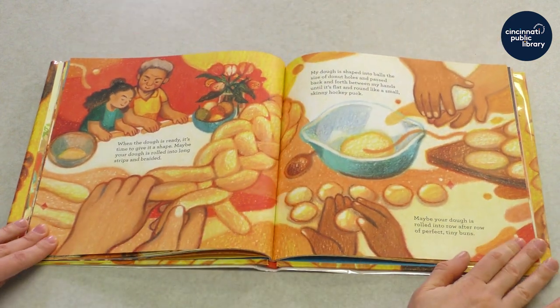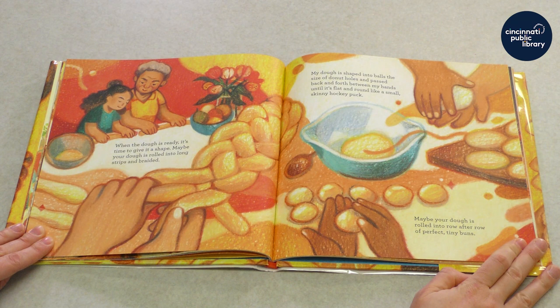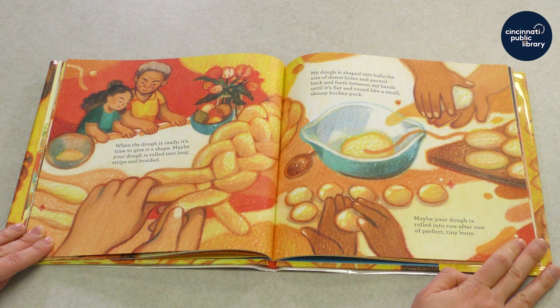When the dough is ready, it's time to give it a shape. Maybe your dough is rolled into long strips and braided. My dough is shaped into balls the size of doughnut holes and passed back and forth between my hands until it's flat and round like a small skinny hockey puck. Maybe your dough is rolled into row after row of perfect tiny buns.